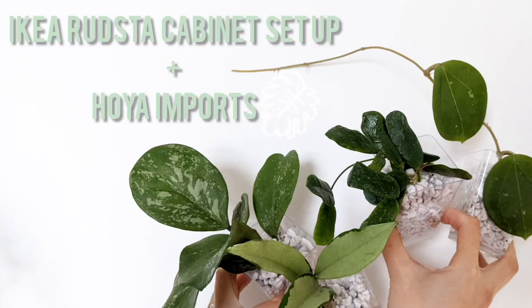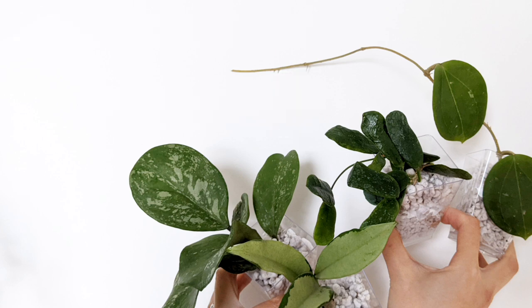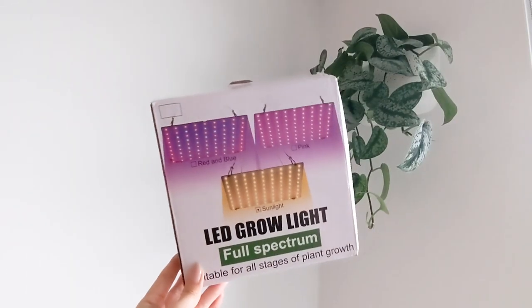Hello plant people! Today I'm going to show you how I set up my IKEA Rudsta cabinet and also how I am preparing my Hoya imports for acclimation.